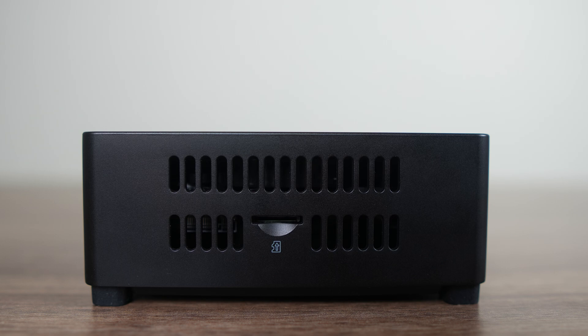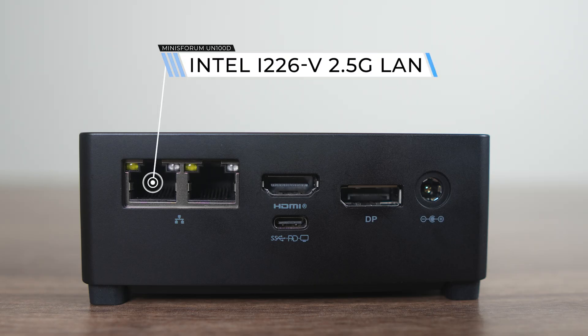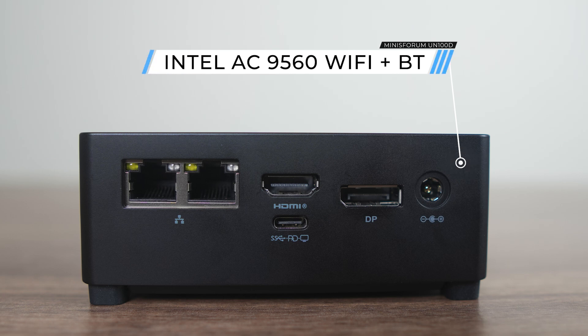On the right side is a micro SD card reader, which is a nice extra storage option for things like media files. The back has dual Intel 2.5 gigabit LAN and 3 ports for displays, if you include the USB-C, which is 10 gigabit but also supports power and display. I tested it with my USB-C monitor and it worked no problem. All displays maxed out at 4K 60Hz.